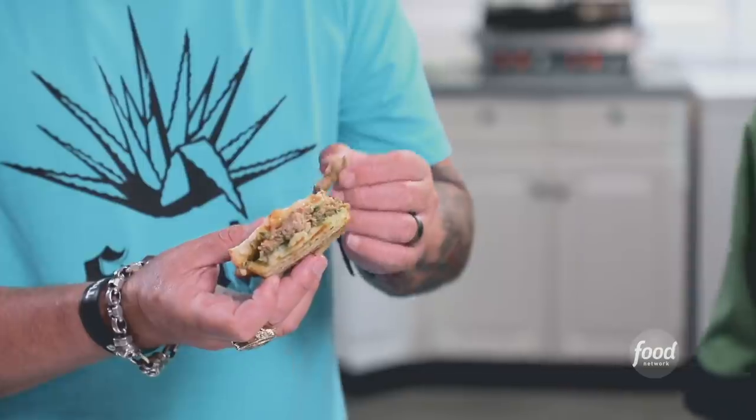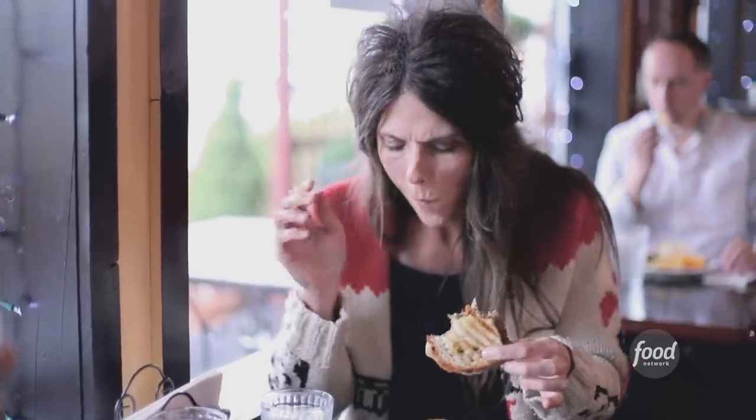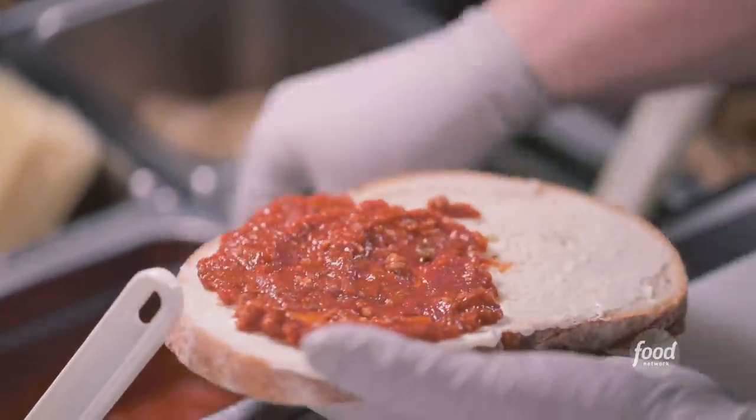The kale basil pesto with the creamy Havarti and the caramelized onions — that is a meatball sandwich and it is dynamite. We need to rename it. One bite sings pesto, garden bright, and the other side sings old-school, old-world Italian meat sauce, and you get the two. Meatloaf panini. My mom's going to be mad, but this is better than my mom's meatloaf. She uses a good crunchy bread. The meat sauce really has some nice bite. The pesto just puts it over the top.